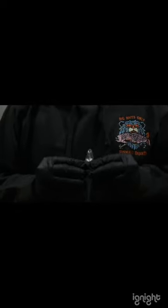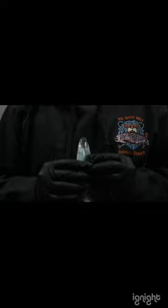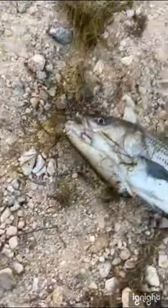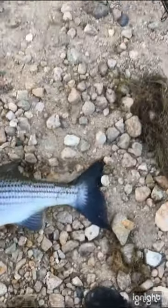Now, on this next one, it was actually a nice striper I caught on the locker bunker, which is this one. This one's the 10.4. This one's also on top water. I covered up my name on my rod because it has my name — maybe I won't show my identity yet, but maybe later.